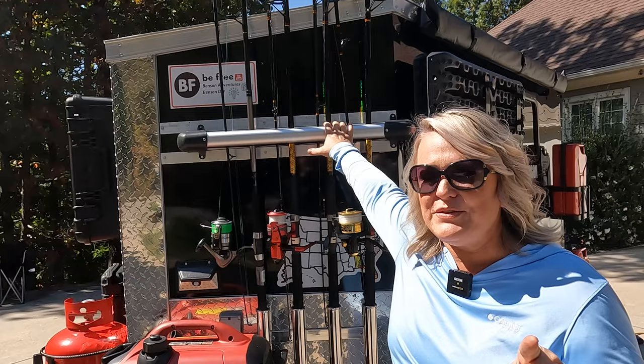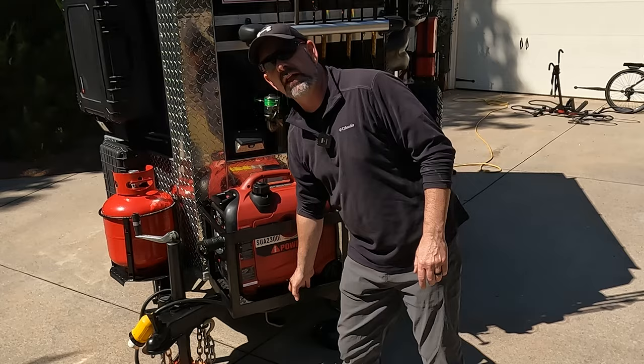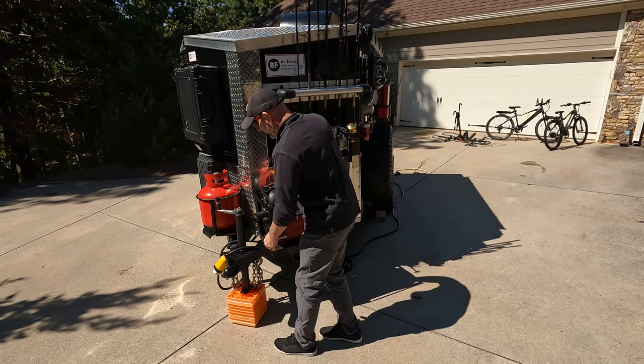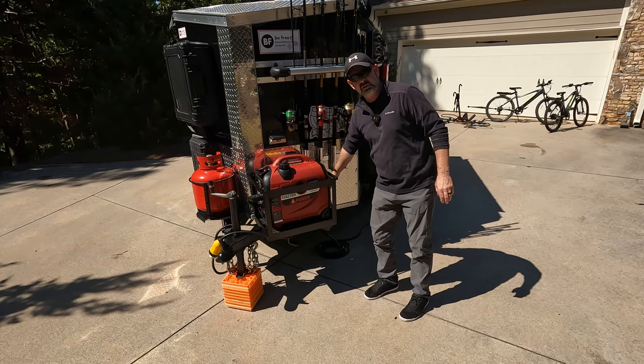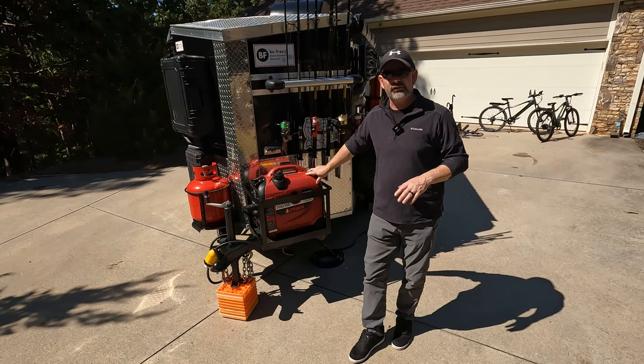We added a generator to the front tongue with a box that's welded together to hold it in place. Underneath it's got rubber diamond plate on top of plywood, which really cuts down on vibration. There's a custom-made cable that runs from the front to the rescue wagon to give it power. This generator is powerful enough to run the AC — we have a 13,500 BTU air conditioner — and also the lights and refrigerator inside.